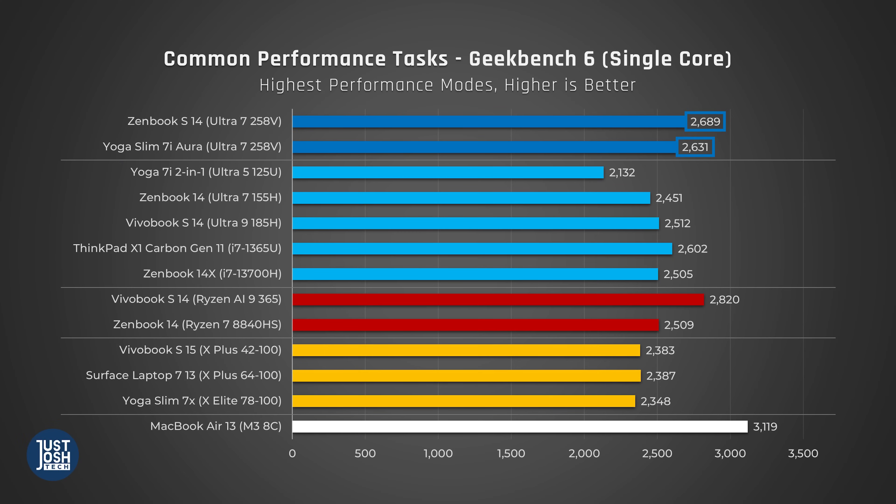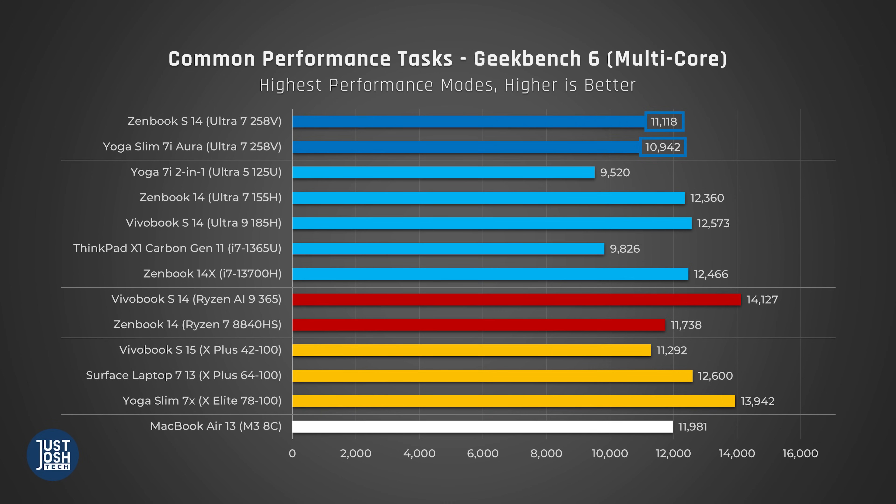Let's start with Geekbench, which tests a variety of common performance tasks that many people will do on their laptops. In single core, we are seeing a big step up for Intel — not quite as strong as AMD Zen 5, and certainly not Apple, but stronger than Qualcomm. Switching to multi-core, this is where we see laptops powered by these chips really fall behind new releases from other manufacturers. When compared to Qualcomm's lower-end X Plus chip in the Vivobook, as well as the M3 MacBook Air, they're about neck and neck.